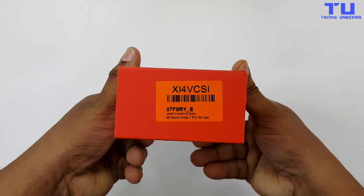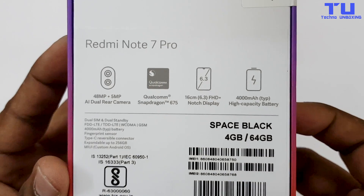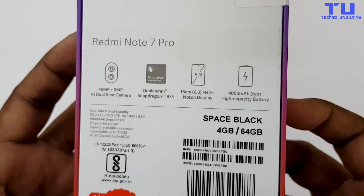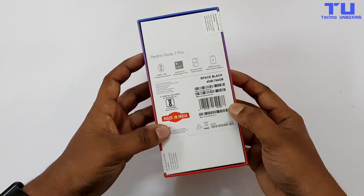On the bottom there's a sticker and on the back side of the box you can see some specifications of this phone. The highlights here are 48MP plus 5MP AI dual rear camera, Qualcomm Snapdragon 675, 6.3-inch display and 4000mAh battery.